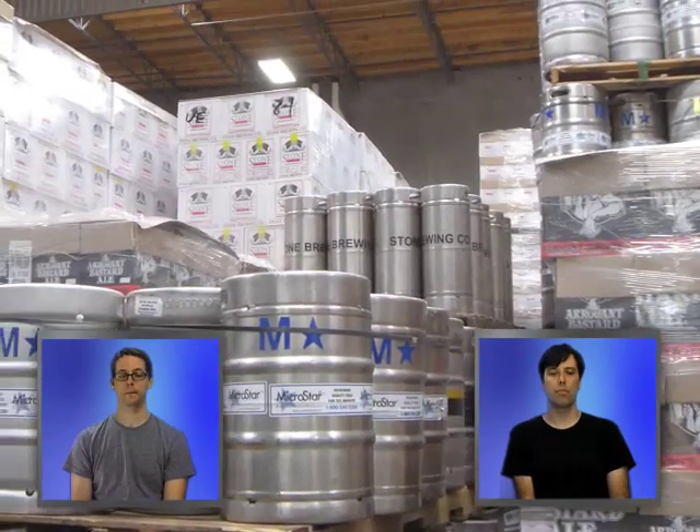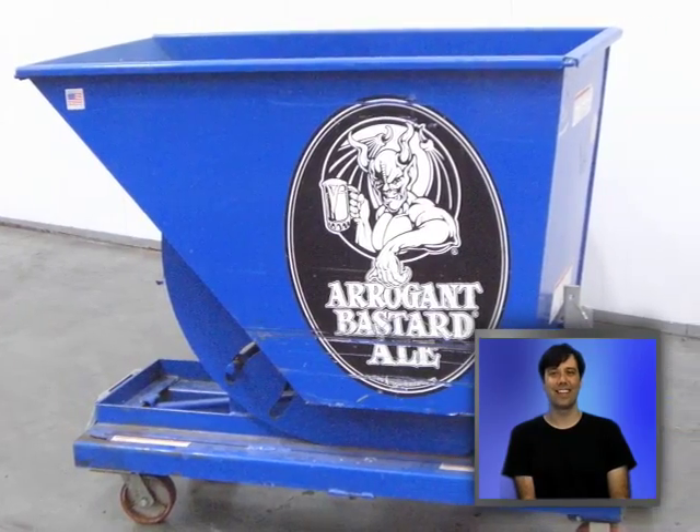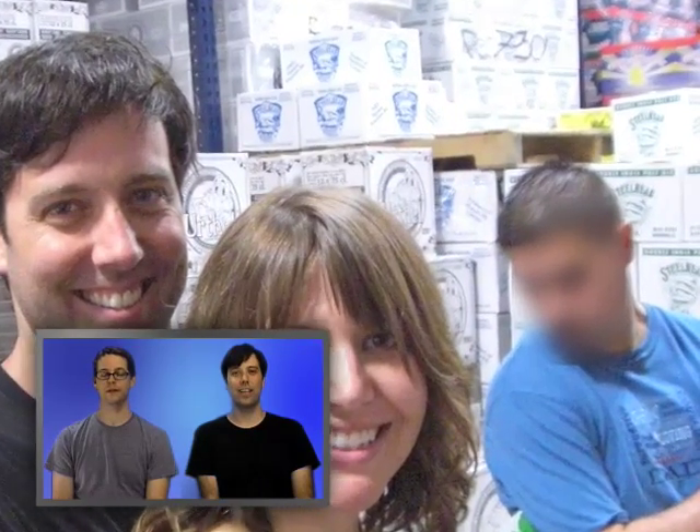That's more beer — stacks of it. This is a soapbox derby car that they race with. This is the cold room. Will and Lena, and some guy — we might blur his face out, that guy. He was looking at my ass.